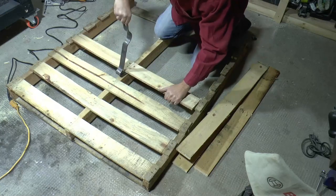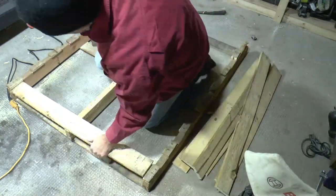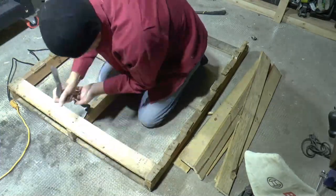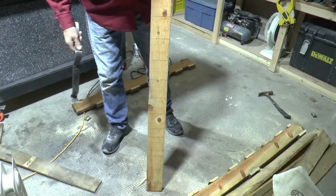With both sides now cut, it's really easy just to use a pry bar and remove the boards from the middle 2x4. Now I can flip it over and remove the three boards in the bottom and save the middle 2x4 as the shelf for the coat rack.